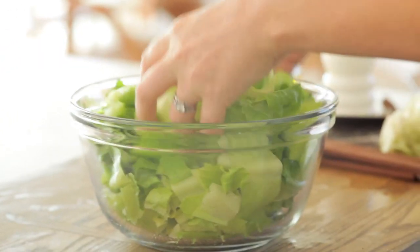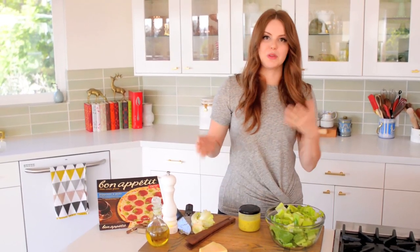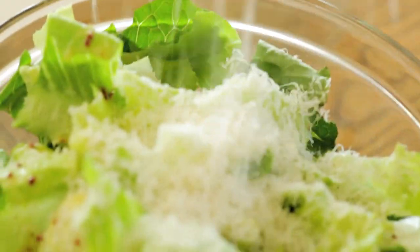I'm going to add a little bit of the dressing. I'm not doing croutons in this Caesar salad because I'm pairing it with pizza, so I'm already getting that amazing crispy, crunchy bread crunch. And then the most important part — a ton of Parmesan cheese.